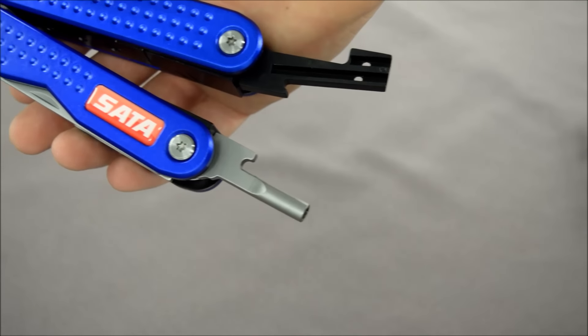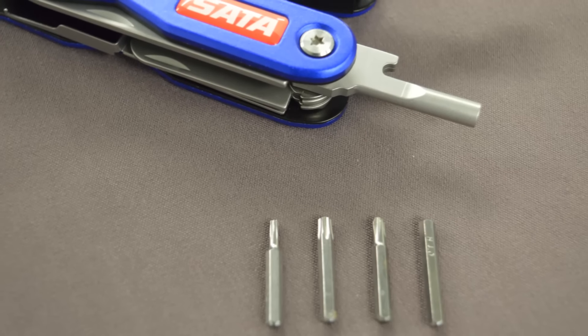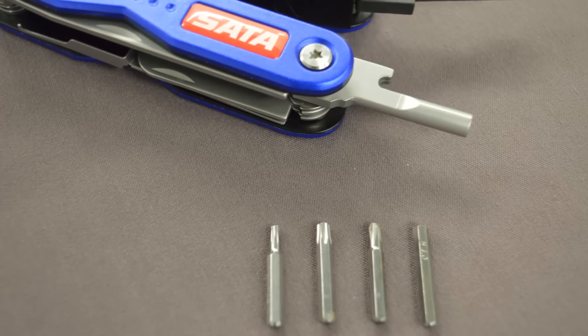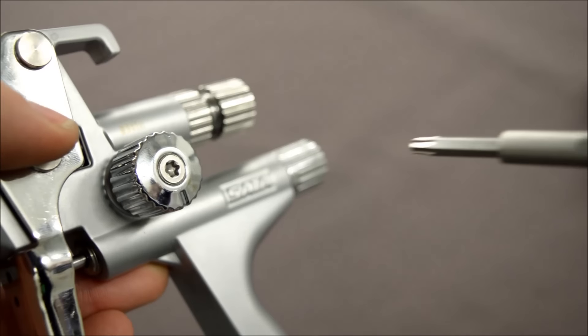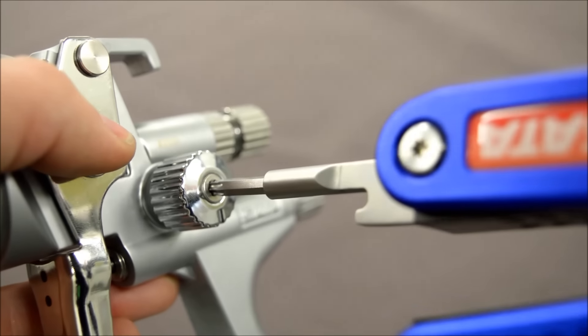We've got a very nice little bit tool holder which is magnetic as well, to keep the bits from falling out. You've got four bit tools: two torx bits, an allen key, and a screwdriver.